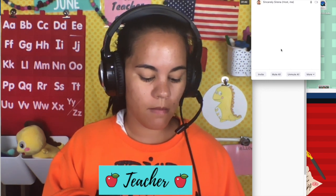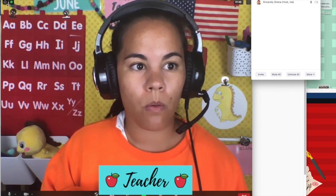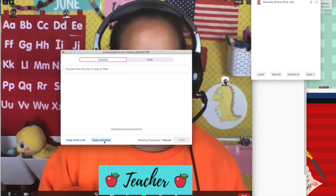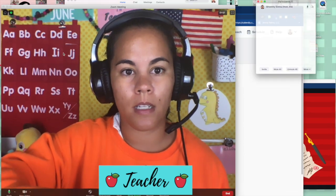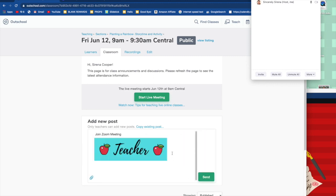Go to this left hand corner, click on 'meeting' and press 'invite' and you are going to copy your invitation. It is helpful to copy your invitation and post it in your classroom, just in case you have students that can't find the link or if they are on a tablet and the classroom link is not there. It will help them join your meeting manually. I just usually copy and paste it to a new post in the classroom and press send.